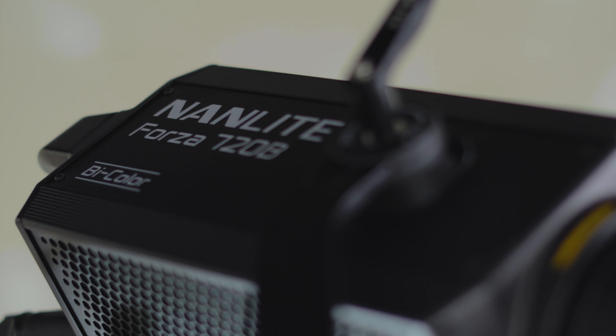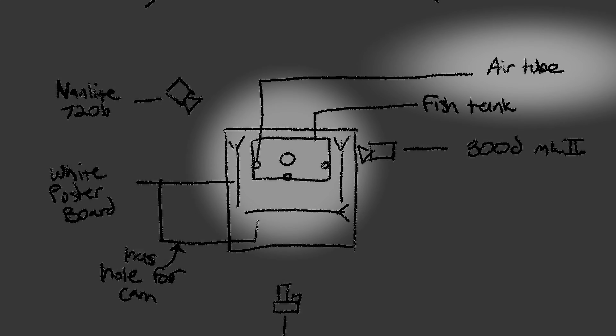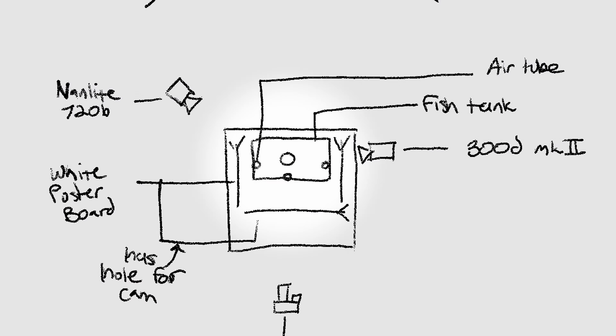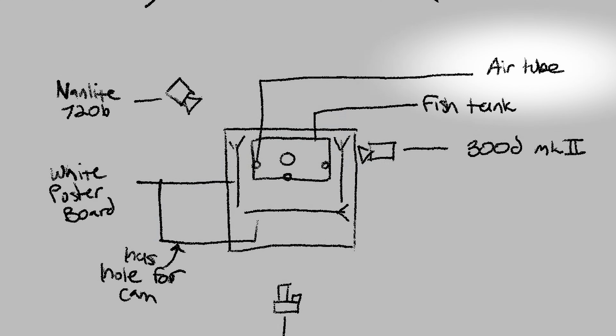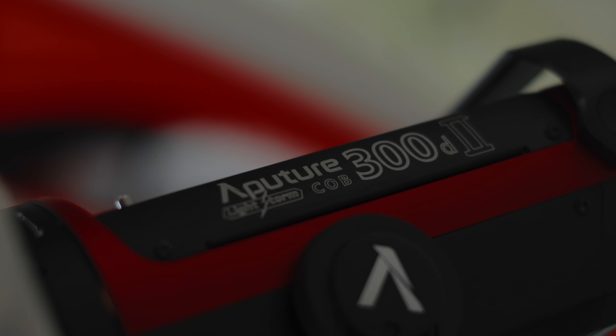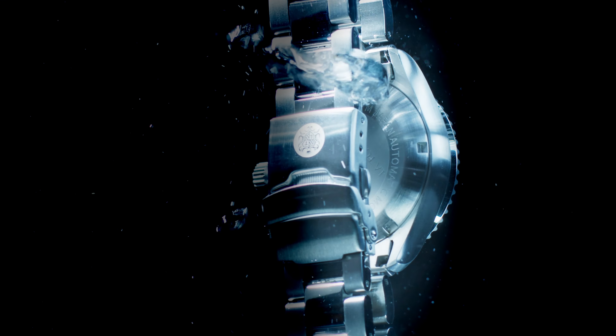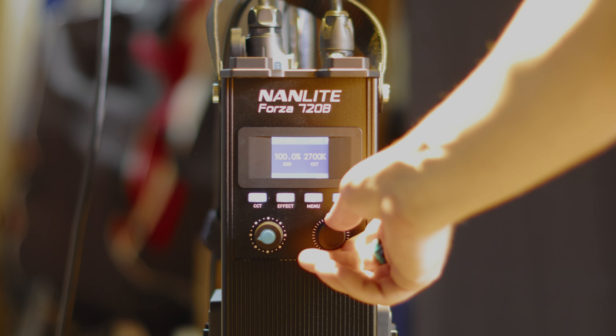Then I'll have my Nanlite 720B as an edge light behind the fish tank and the watch, shining down into the fish tank to get those water-on-water reflections onto the watch. Then I'll have three different air tubes attached to the fish tank — one in the middle pointing up to shoot bubbles straight up, and two on the sides, one on the right and one on the left, so those will shoot bubbles left and right. That's how I'm going to do the in-camera transitions with my own breath in these little plastic tubes I found at Home Depot. I'll also have the 300D Mark II as a fill light on the right of the set so it's not extremely dark on one side because of the 720B's power on the other.